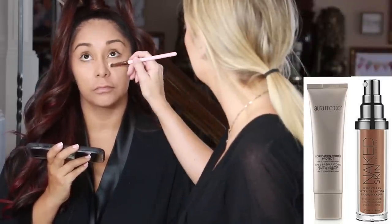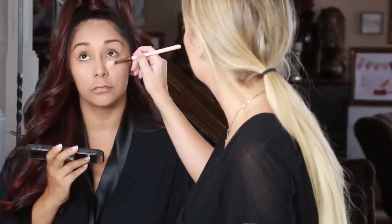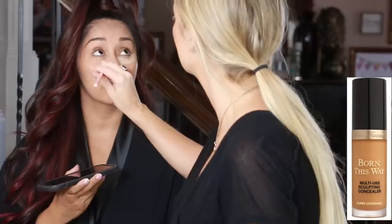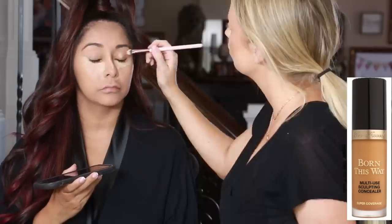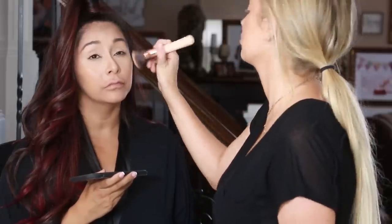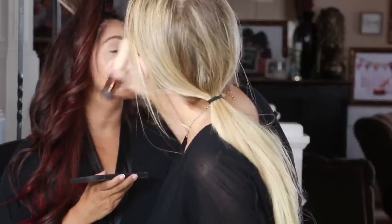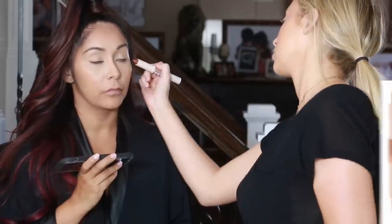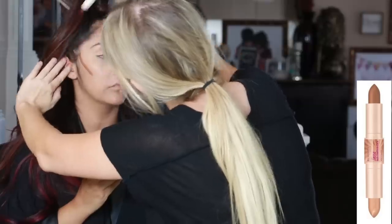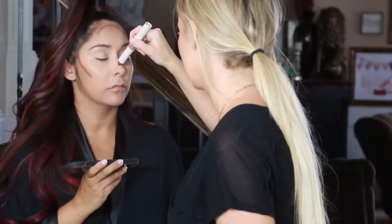Cara is amazing. We're starting off this tutorial with Nicole's foundation and primer already done. We used Laura Mercier primer and we used the Urban Decay Naked Skin Foundation in shade 7.5. Next I'm using the Too Faced Born This Way concealer, just concealing her under eyes. I'm also concealing her eyelids as a nice base for the eyeshadow, her forehead, and down the center of her nose. Then I'm blending it out with the brush we used for her foundation. Next I'm going in with the Rimmel London Insta Duo Contour Stick, just contouring her cheekbones, forehead, and down the sides of her nose.